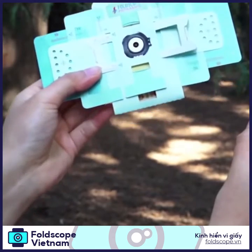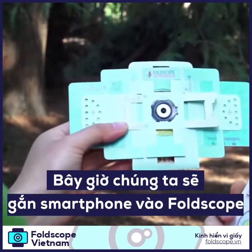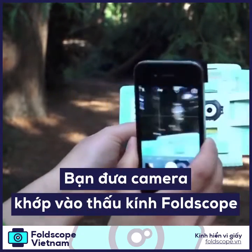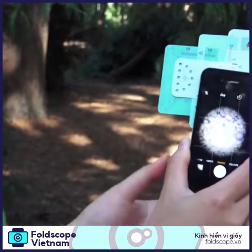Now, let's mount your Foldscope onto your phone. After you've attached the magnet coupler onto your phone, all you have to do is attach the Foldscope like this.